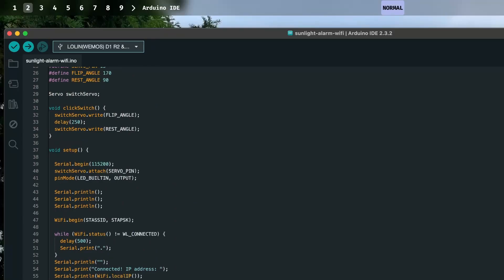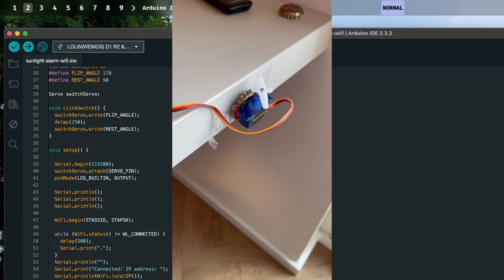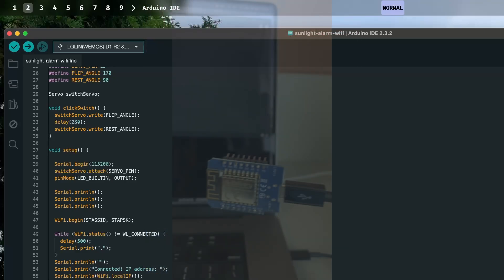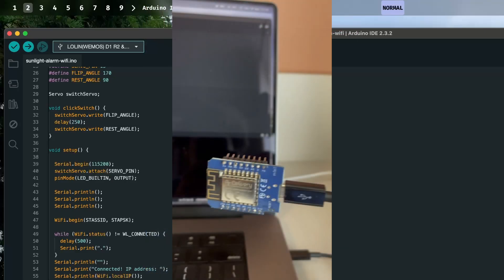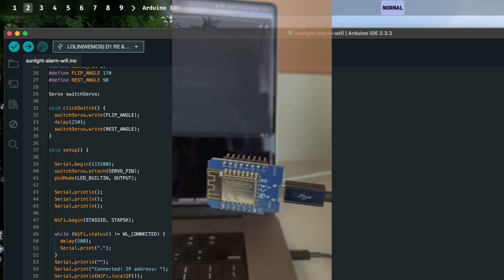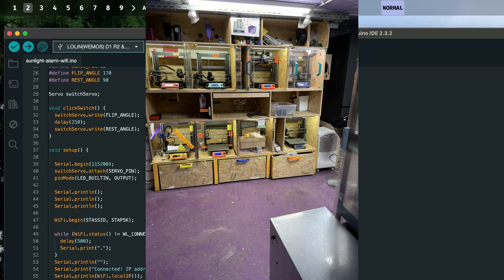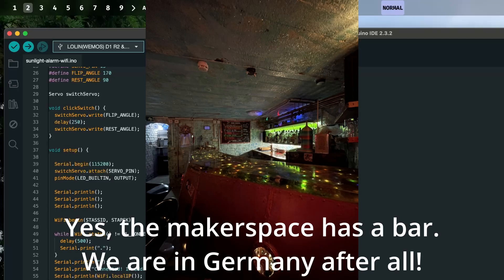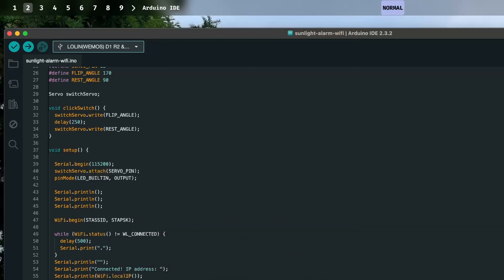Doing microcontroller code is pretty enjoyable — I might do this more often. Overall, this was a really cool experience. I even got to check out a makerspace in Berlin, because when the parts arrived, the servo and board had to be soldered. I had to go find a soldering station, and I got to check out the local makerspace — pretty cool community.